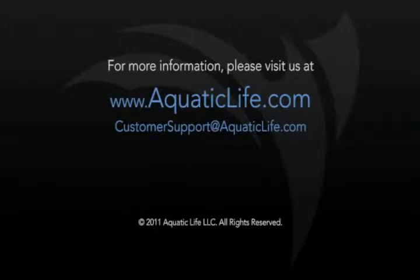At the site, you can receive further information on the Aquatic Life T5HO 6 lamp fixture, or you can view additional videos on Aquatic Life products.